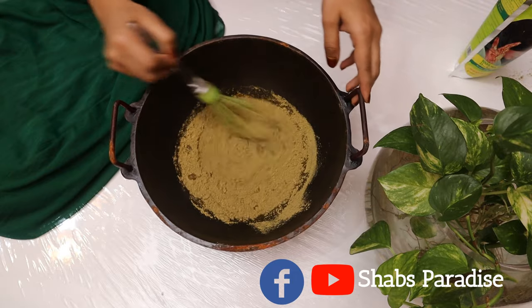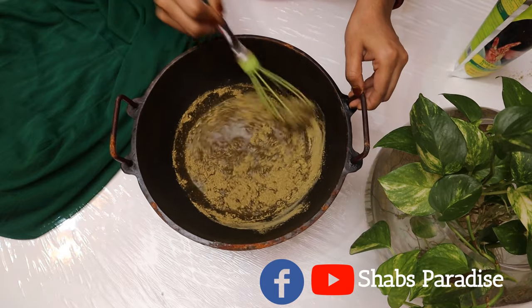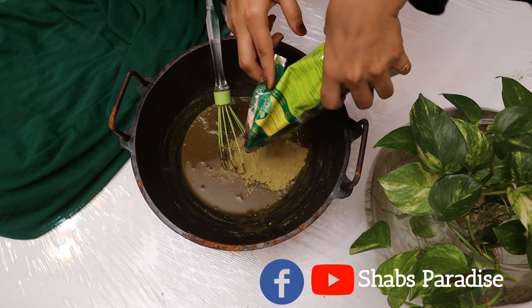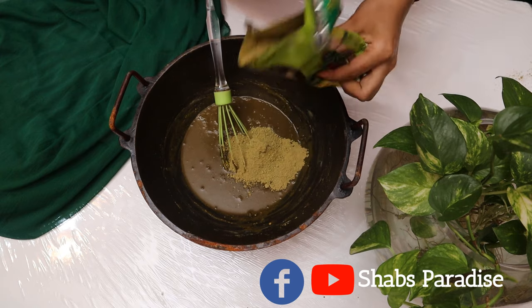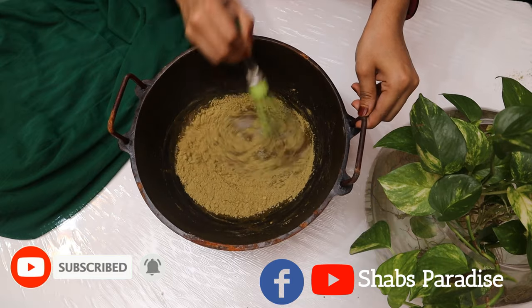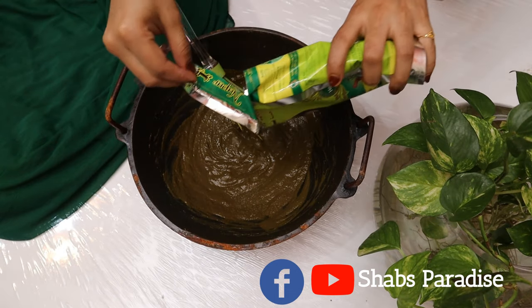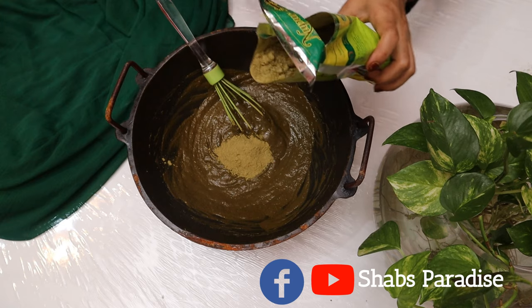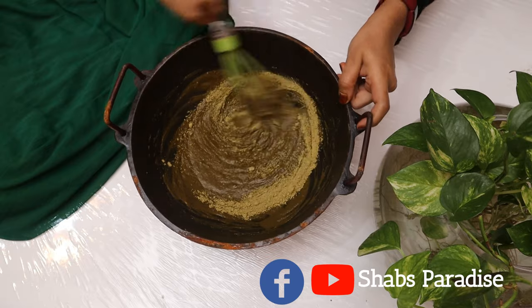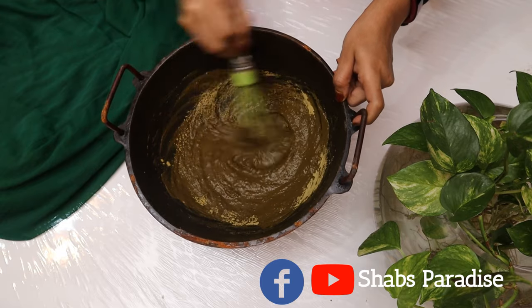If you want to make a difference, you can make a difference between half and half. You can make a difference with the consistency. You will need to mix it in a few minutes. It will be a consistency for the consistency. You will need to mix it with half a packet.